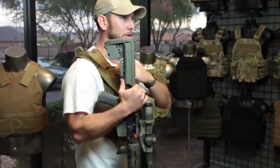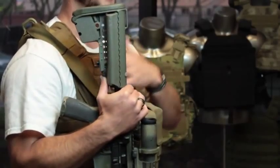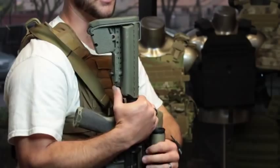As an example, this stock is on my primary rifle and is typically at position 4 when I'm not wearing armor. Anytime I put on a plate carrier, I go ahead and drop it down to position 2, because I know that is the most comfortable position for me.